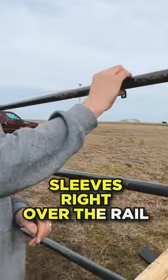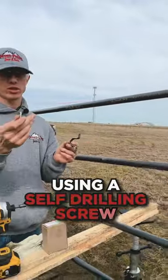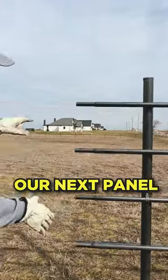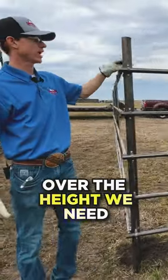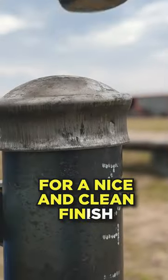It's inch and a quarter sleeves right over the rail, and you're going to mount it using a self-drilling screw. You want to make sure you have a clean cut. Now we're going to attach our next panel onto our sleeves right here. Then we're going to be cutting our posts all to the heights we need and putting our caps on to finish it off for a nice clean finish.